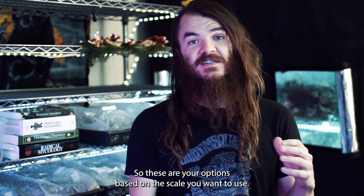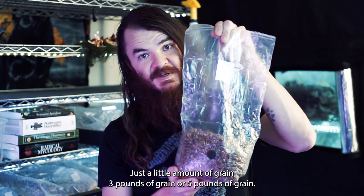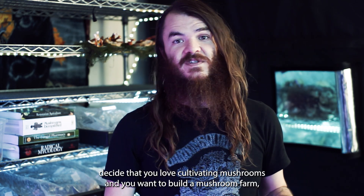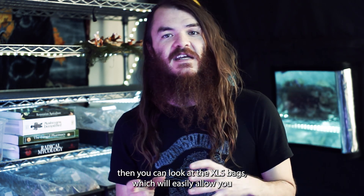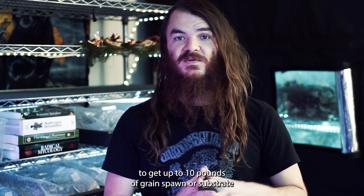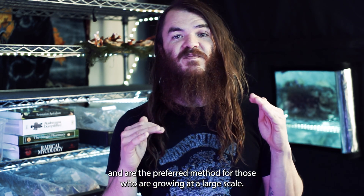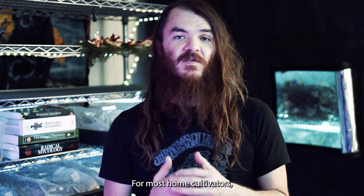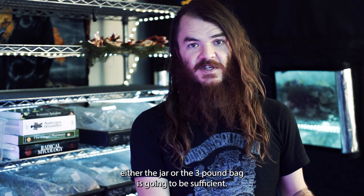These are your options based on the scale you want to use: a small amount of grain, three pounds, or five pounds. If you decide you love cultivating mushrooms and want to build a mushroom farm, you can look at the XLS bags, which easily allow up to 10 pounds of grain spawn or substrate and are the preferred method for large-scale growing. For most home cultivators, either the jar or the three-pound bag is sufficient.